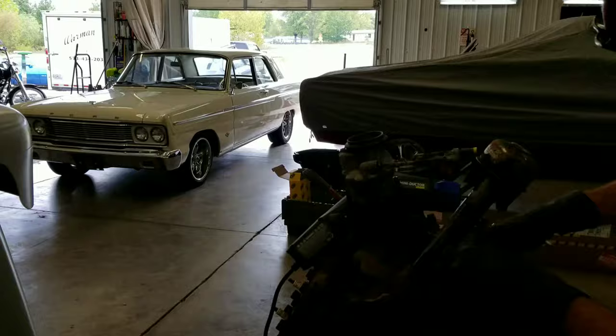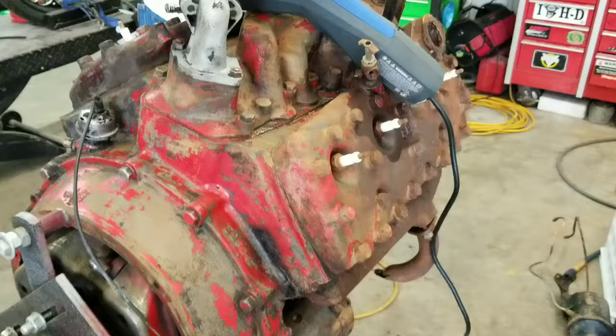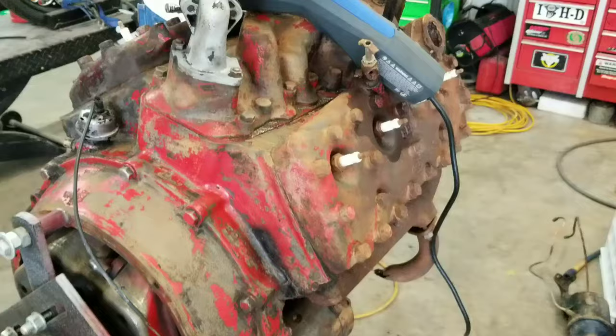As you can see, we got a bunch of old cars and motorcycles we work on, so we have many, many rusty bolts. Matter of fact, our car trailer the other day had some bolts on it that wouldn't come out even with an impact, so I used that tool right there and it came apart. It's the Mini Ductor Venom from Snap-on.